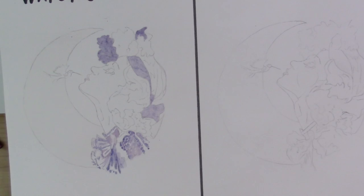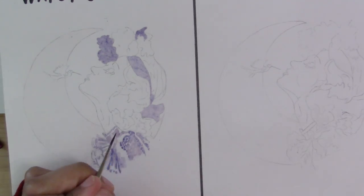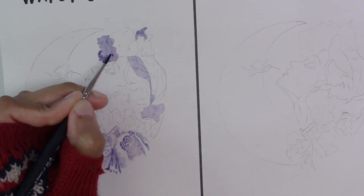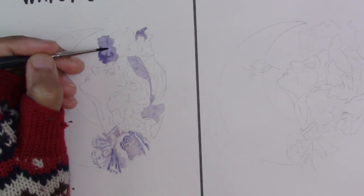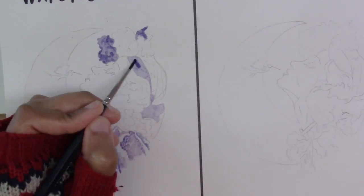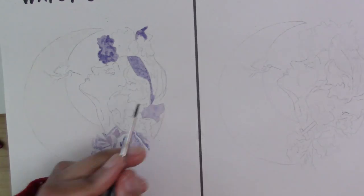Keep in mind that anytime you want a darker purple somewhere you can just come back in after the first wash is dried and add more purple on top. You can see I'm doing that right now with the flowers and with the headband — I waited for the first wash of purple to dry and now I'm going back and making it darker.